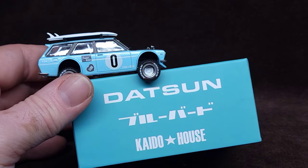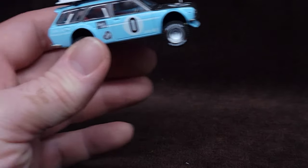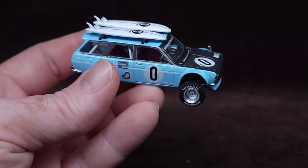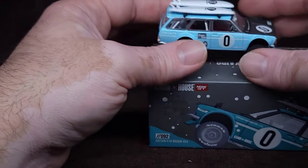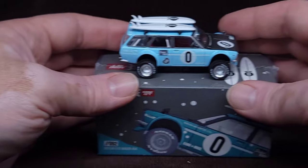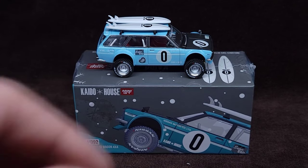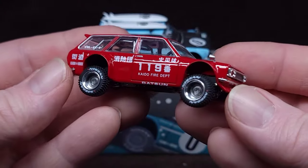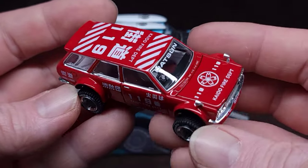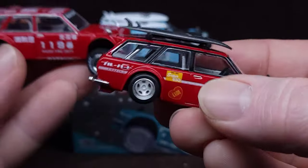Sorry guys, I was playing with the settings just to show the best picture possible. Anyway, there you go - that's number 92. Let's compare that to what we have here. If you're a Kaido House collector you might notice something's a little bit not right here, because I have these two bad boys.